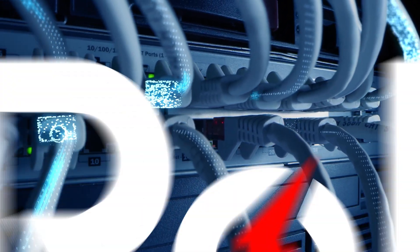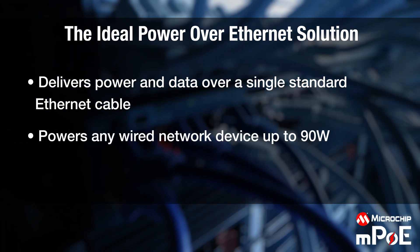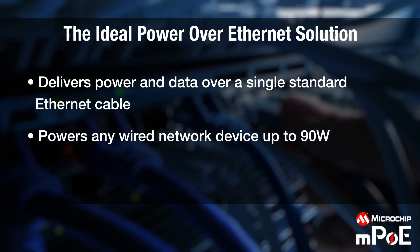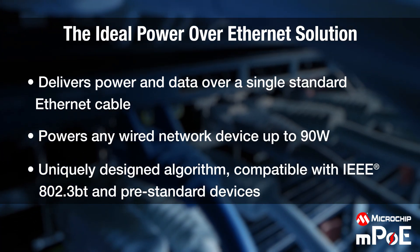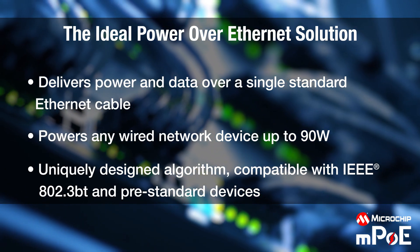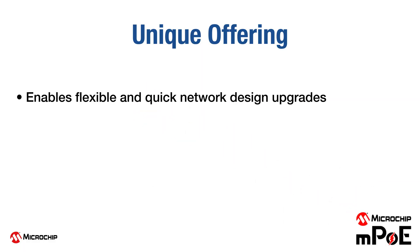Microchip Multipower Over Ethernet, or MPOE, is a technology that can power any wired network device seamlessly and efficiently, making it the ideal solution for Ethernet-based applications. Leveraging a uniquely designed algorithm, this technology enables backward compatibility with pre-standard devices while supporting all IEEE PoE standards, opening the door to a wide range of possibilities. Microchip MPOE enables flexible and quick network design upgrades to address any business requirement.